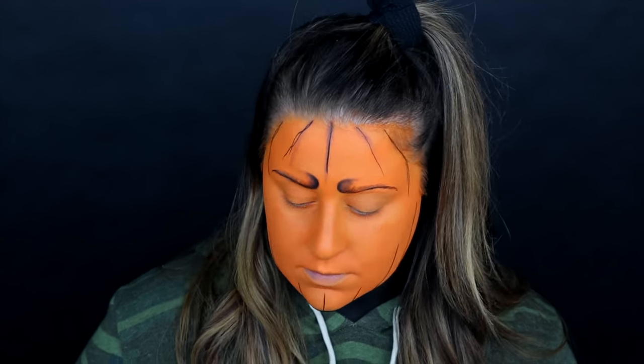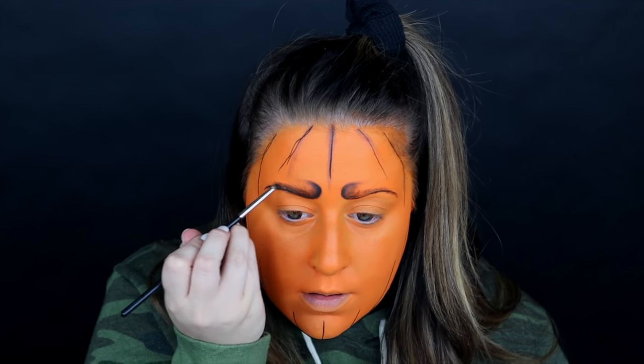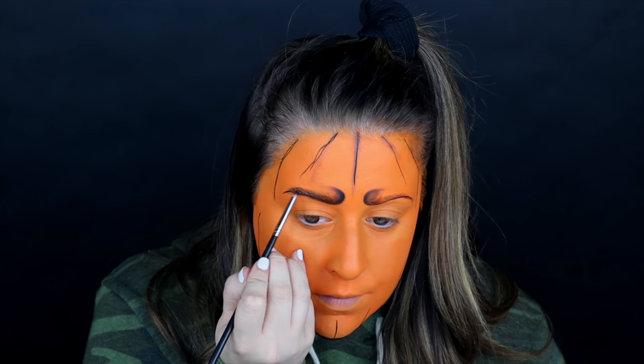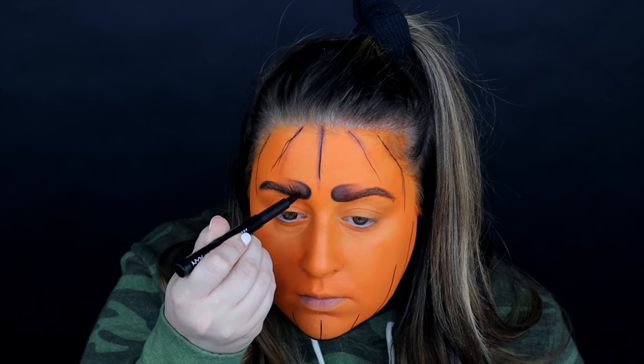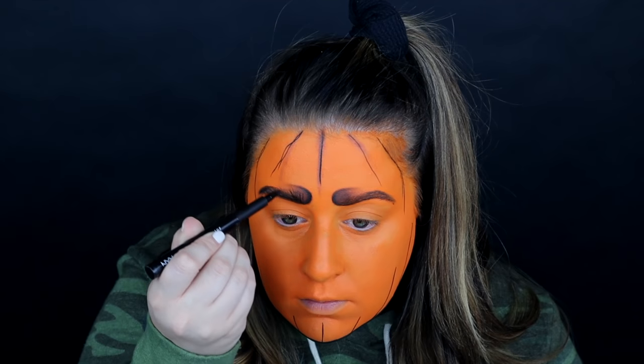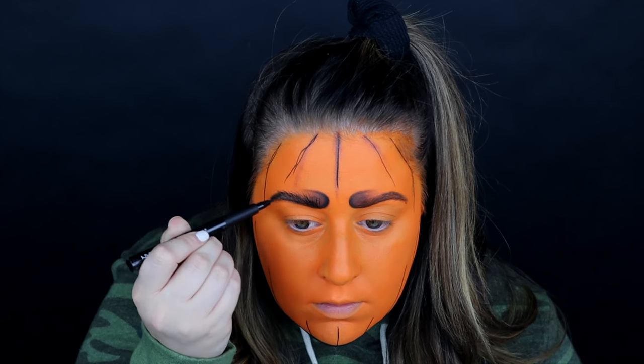I'm slowly feathering the black shadow backwards to give that illusion. Now I'm going to fill in the bottom line of the brows with that shadow, and then I decided I wanted to give it a little bit more of a creepy effect — so I went back into that pen liner and I'm just flicking some hair-like strokes upwards.